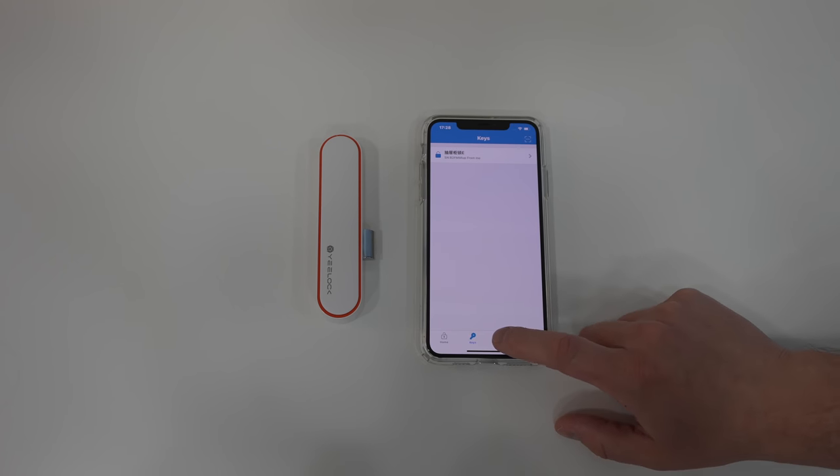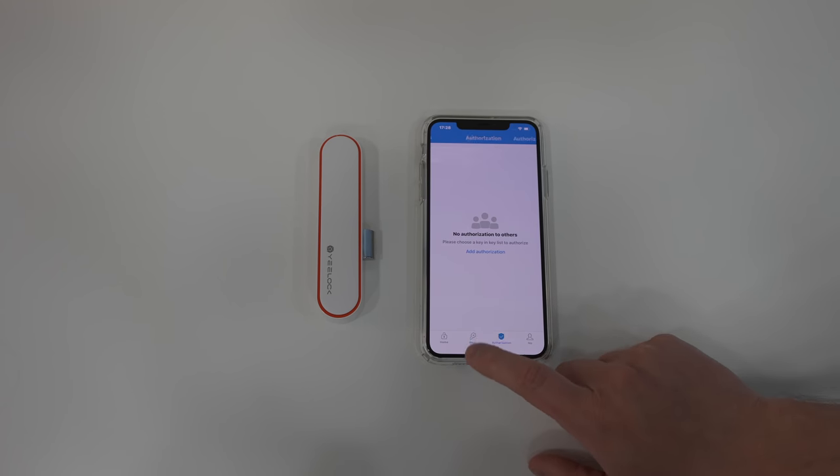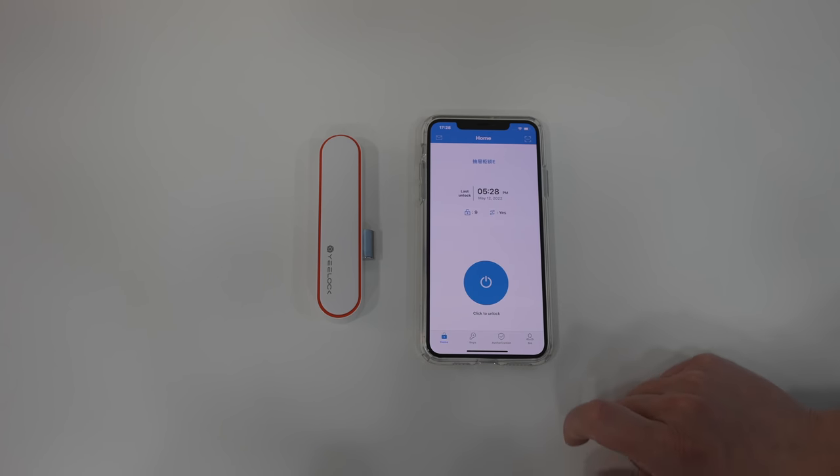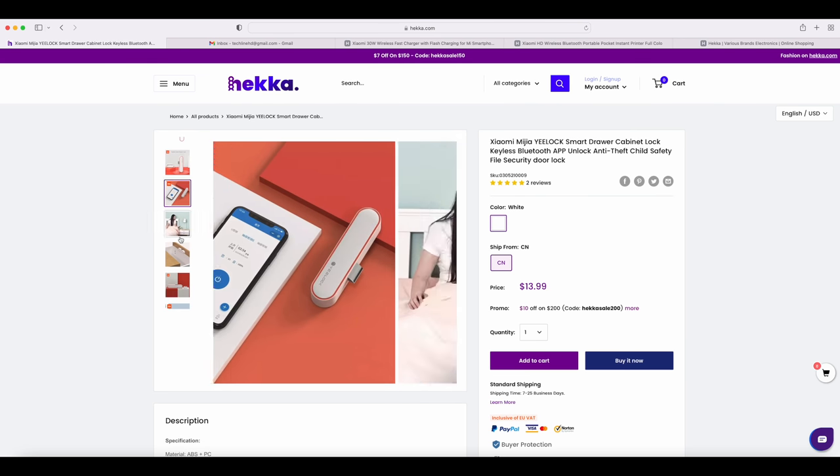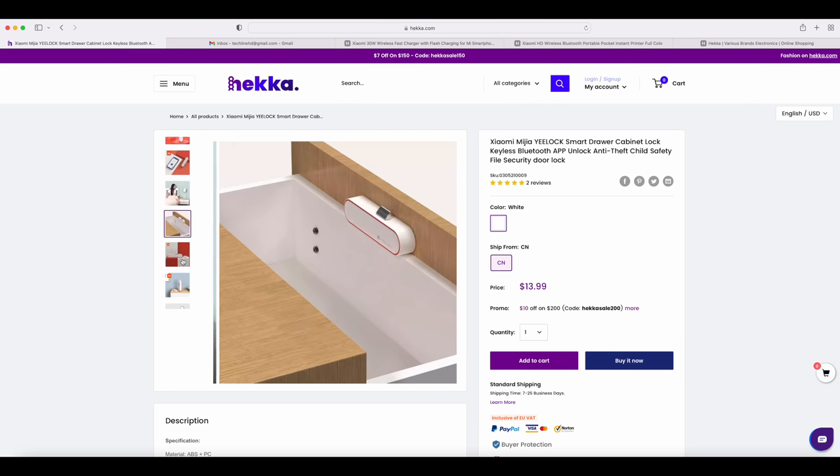For just about $14, this smart drawer and cabinet lock offers incredible value. Check out the links in the video description for all these Xiaomi gadgets and get an additional discount.